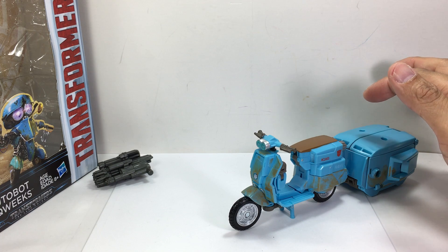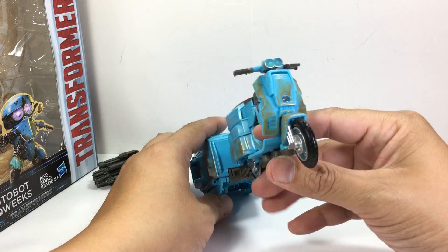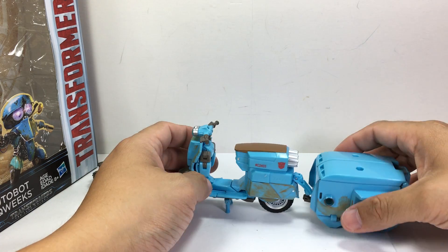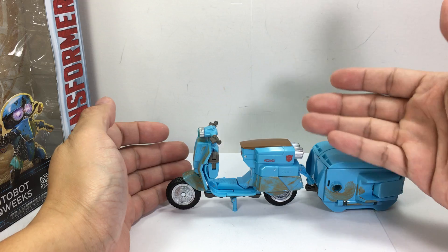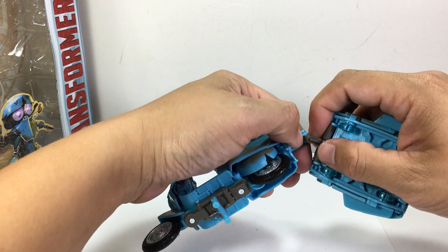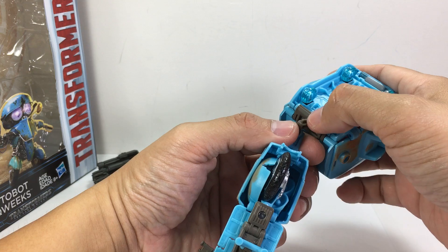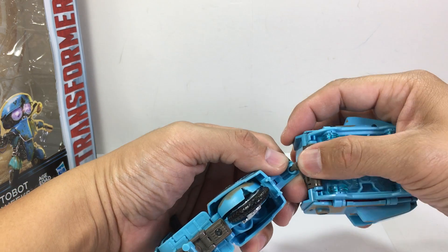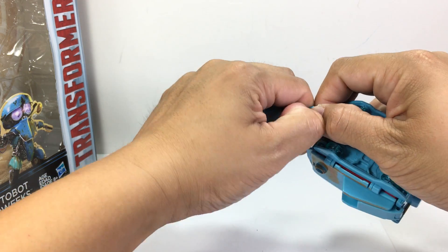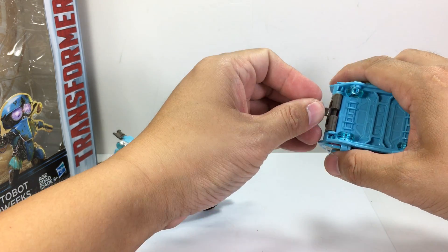Here is the alt mode — he's a beat-up scooter. Looking at the paint scope, it looks like a Vespa or a Honda-type scooter or moped with the trailer. The trailer attaches at a bolt, and this really annoyed me. It was impossible to attach, and Hasbro should have made this a smooth panel instead of a very thin peg that you're pressing on.